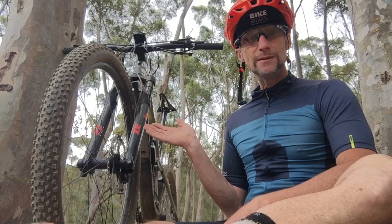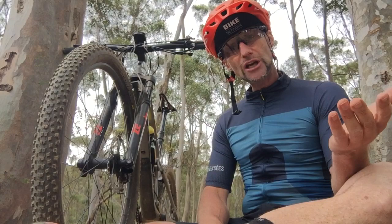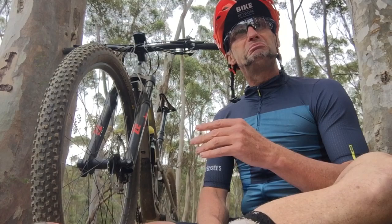You're looking at the all-new Marzocchi Z2 Bomber — a 120 millimeter 29er fork that's just arrived in South Africa. I've just done a first ride on it and there are many things to like about it. But before we get into that, let's chat a little bit about the history of this iconic Italian brand.